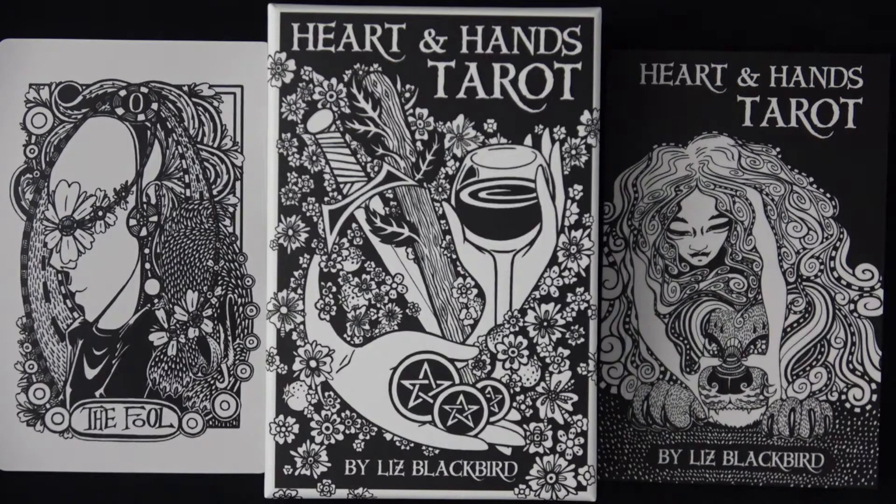Good morning, this is Tuesday August 3rd 2021. I'm back while I wait on a previous video to upload — I just grabbed this deck from a pile. This is by US Games, it's called Heart and Hands Tarot by Liz Blackbird. Looking at the thumbnail I created for this video, on the left is the Fool card and on the right is the book.